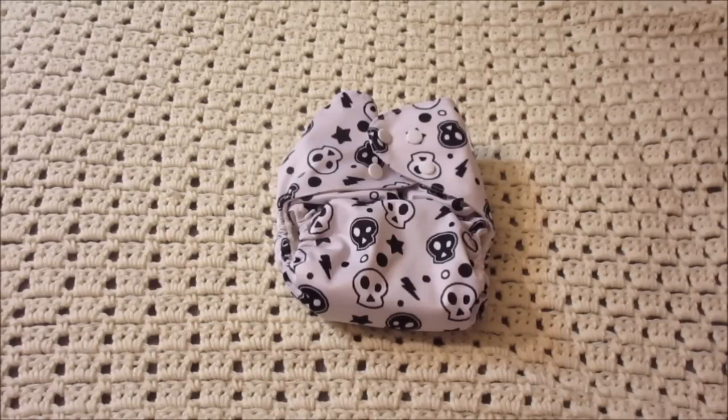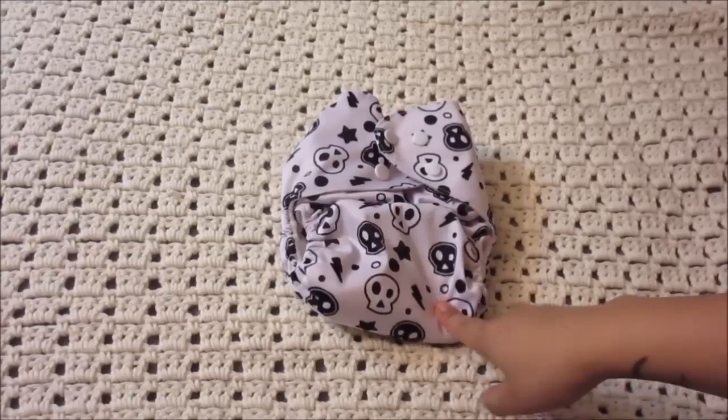Hey guys, today I want to show you a cloth diaper hack, specifically with a one-size cloth diaper.